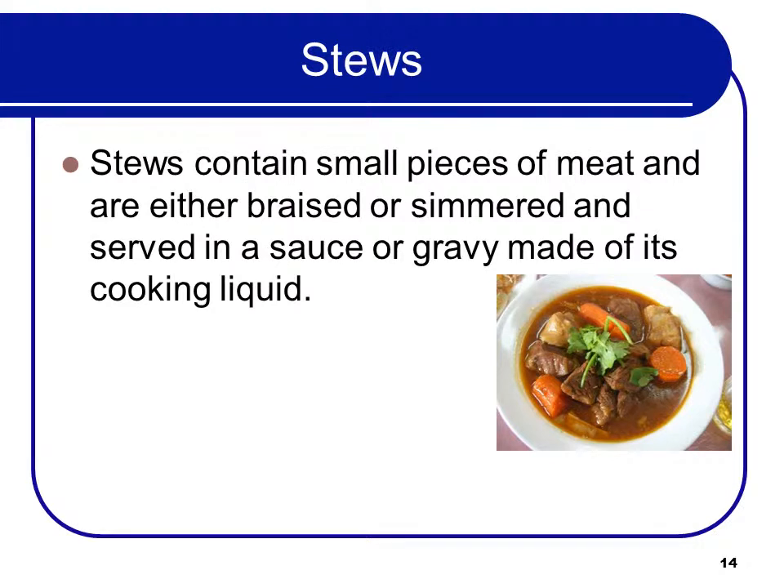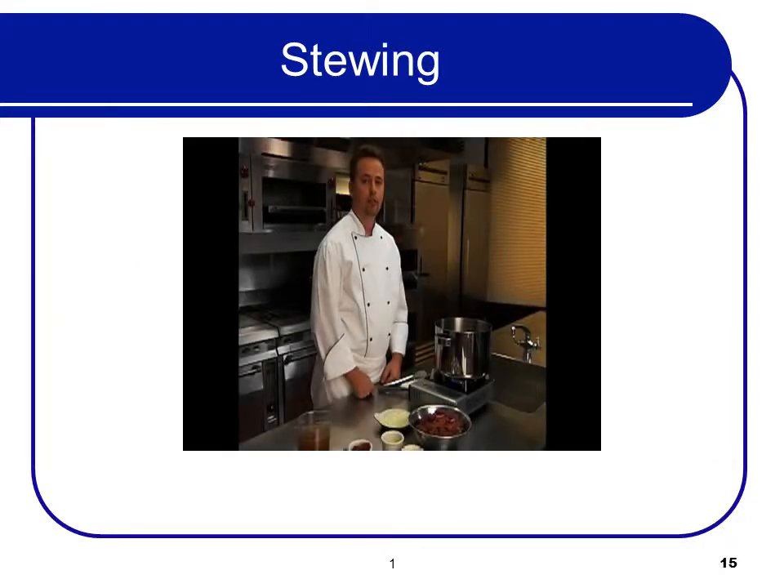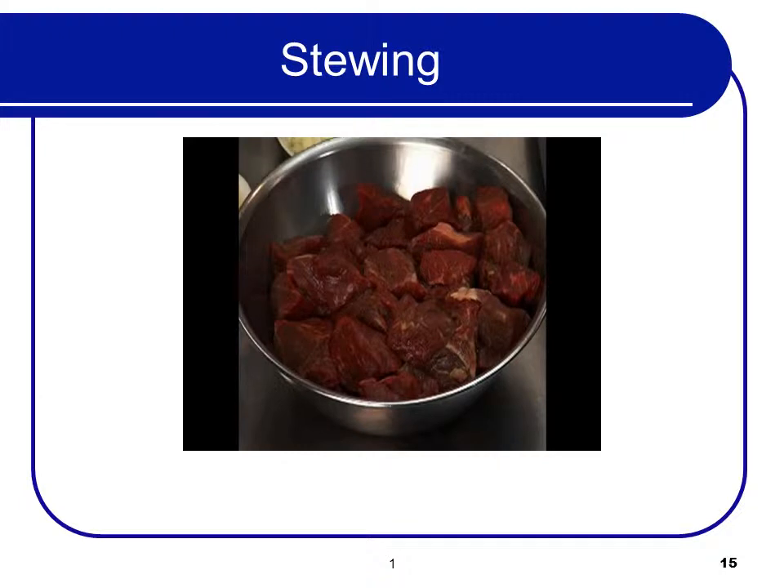Stews contain small pieces of meat that are either braised or simmered and served in a sauce or gravy made from their cooking liquid. Stews use a combination of dry and moist heat cooking methods and are most often associated with smaller pieces of food. Beef will be used in this procedure.